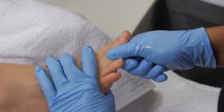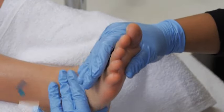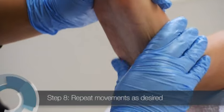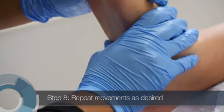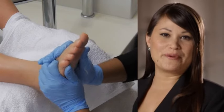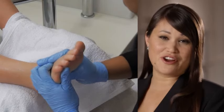Make sure you use sufficient lotion for this movement to be comfortable and relaxing. Repeat all the movements as many times as you wish, along with any other movements that you'd like to perform. Then repeat the entire massage on the other foot. To keep your client warm and relaxed during a foot massage, wrap the foot not being worked on in a dry towel.